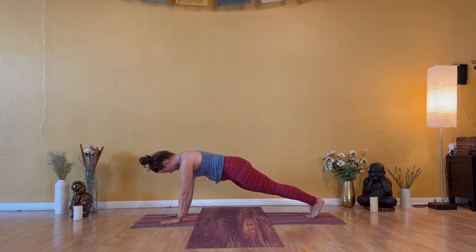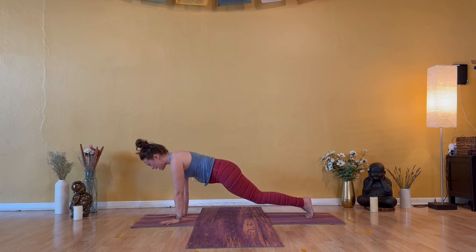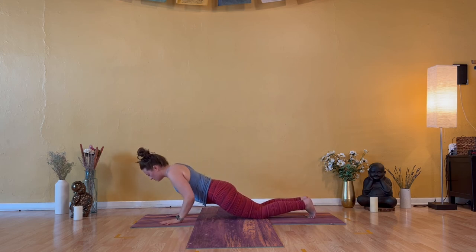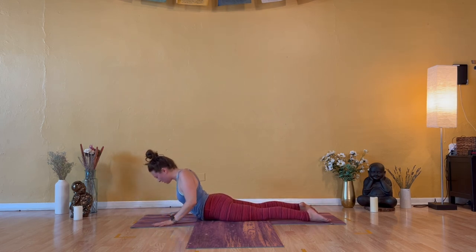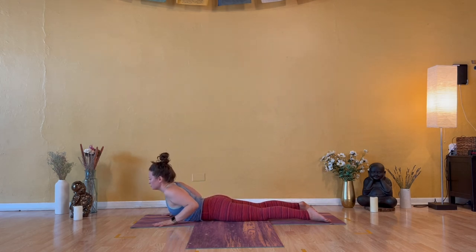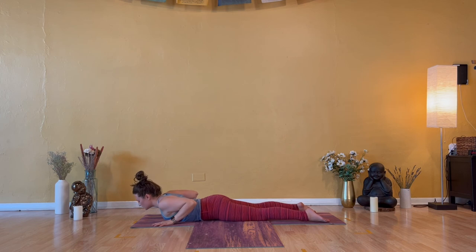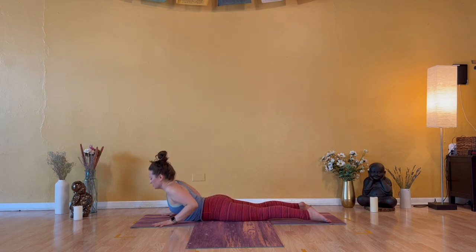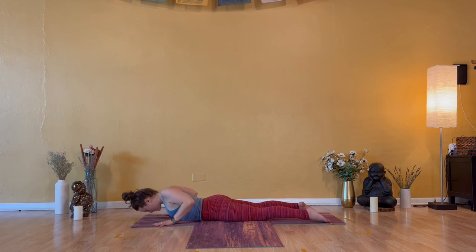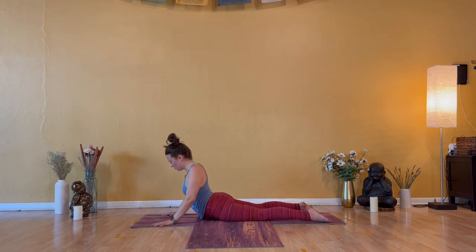Inhale — shift forward onto the tips of your toes. Exhale — pass through chaturanga, lower to your belly. Three times. Inhale — cobra pose. Press through palms, lift the heart. Exhale to lower down. Relax your buttocks as you massage the spine. Inhale — cobra. Shoulders, neck, and head. Exhale to lower down. One more time. Inhale — cobra pose. Elbows in, no flare.